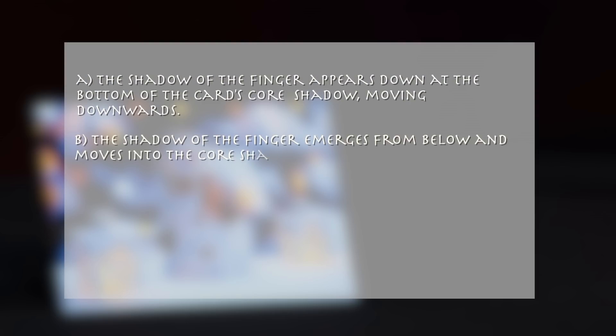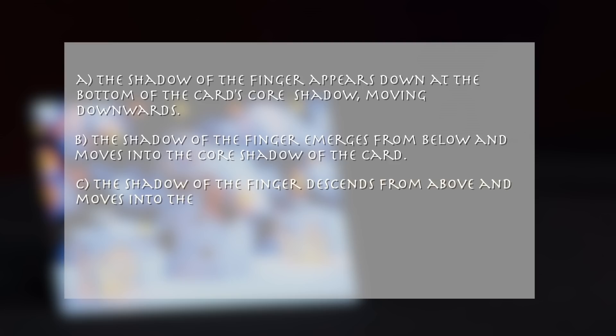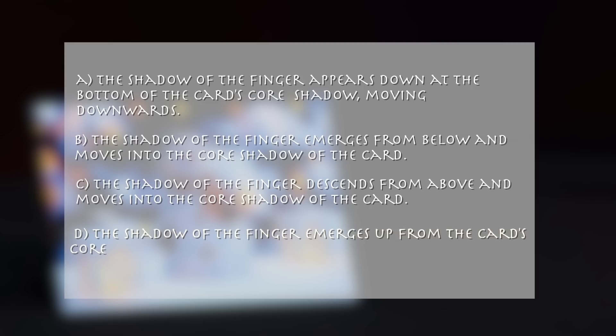A. The shadow of the finger appears down at the bottom of the card's core shadow, moving downwards. B. The shadow of the finger emerges from below and moves into the core shadow of the card. C. The shadow of the finger descends from above and moves into the core shadow of the card. D. The shadow of the finger emerges up from the card's core shadow.